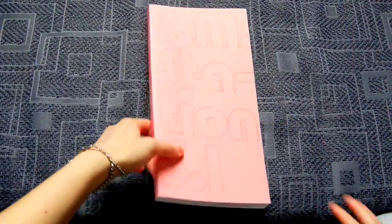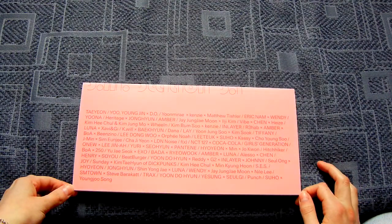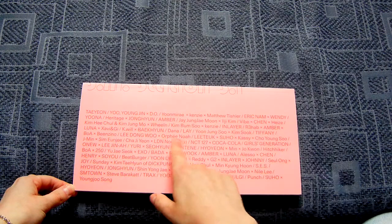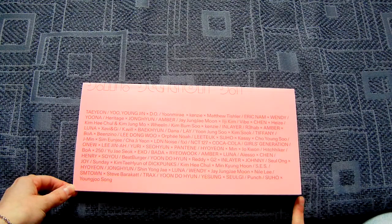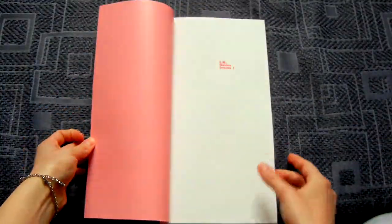The front of the photo book is the same again, and there are all the people who had songs. I think it's in the order they got released. So, let's get into this.